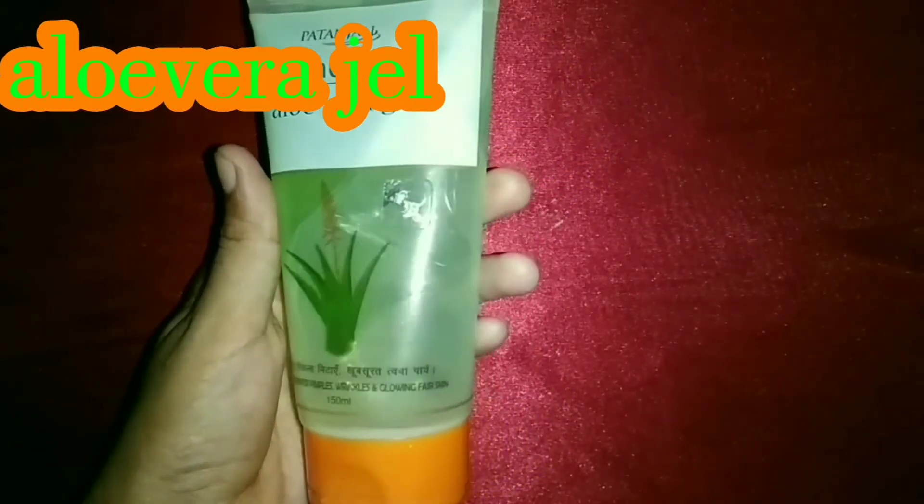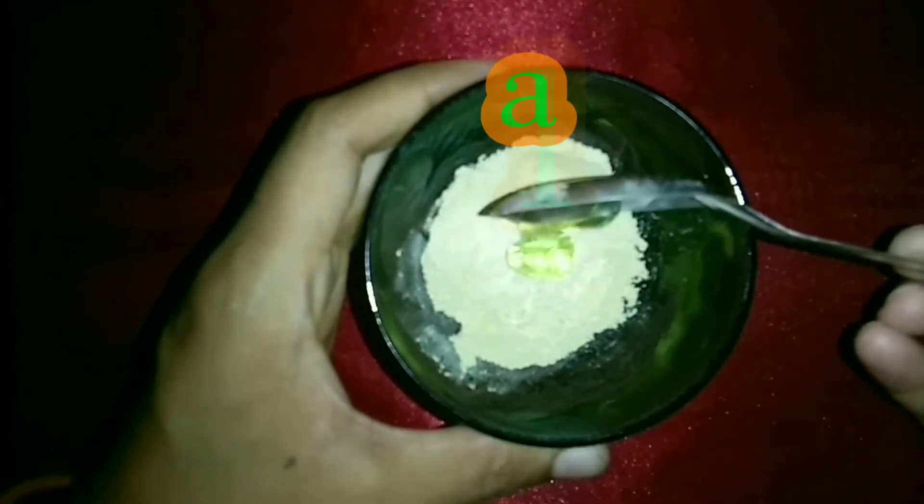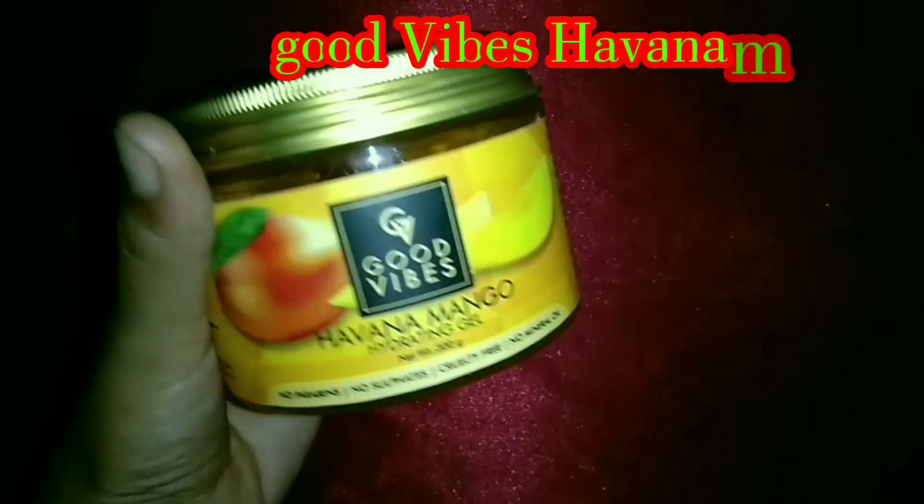Now I have taken Patanjali Saundarya Aloe Vera Gel. It is very good on the face. If you use it, it works very well. It helps remove pimples and can also be used on your face generally.